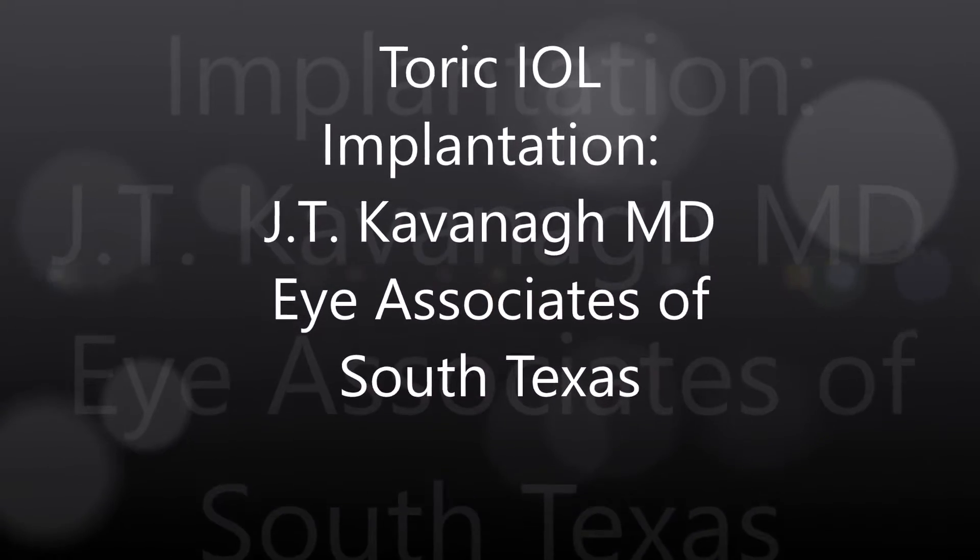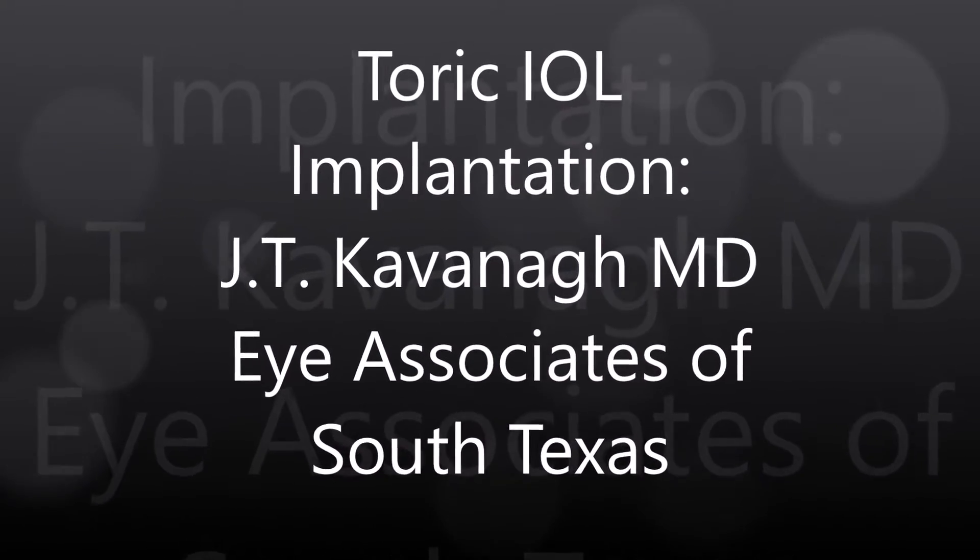This is Dr. Kavanagh of Eye Associates of South Texas. I'm going to show you a toric intraocular lens implantation that we did last week.